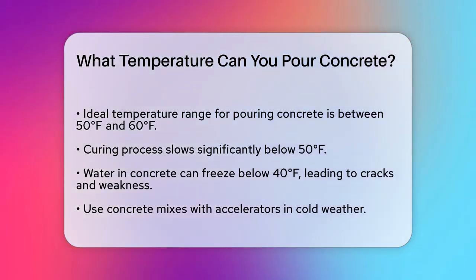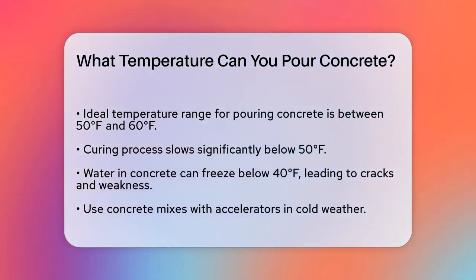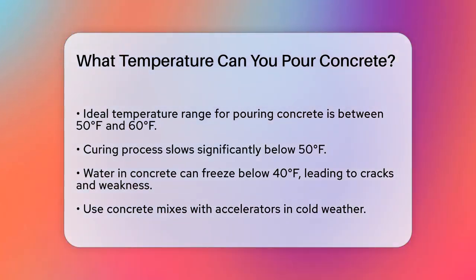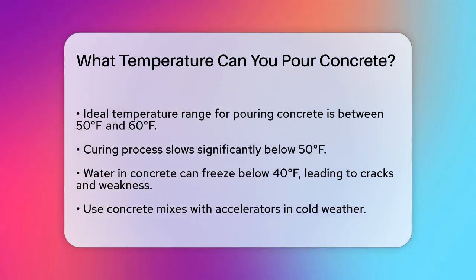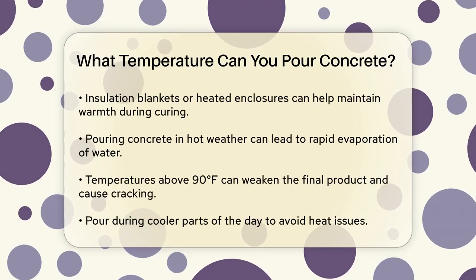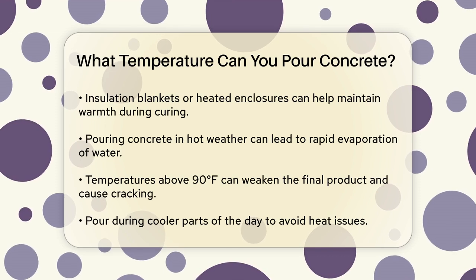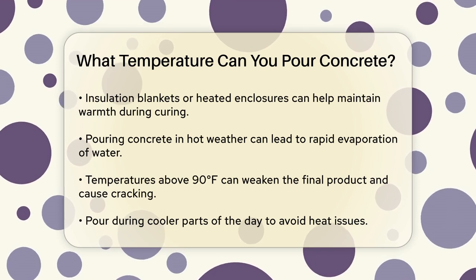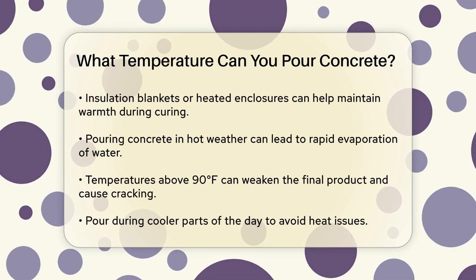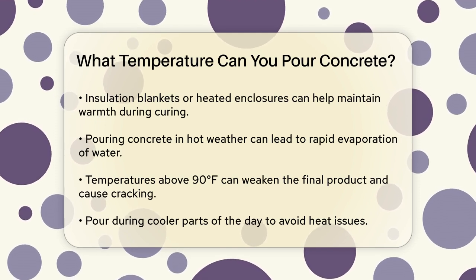When temperatures drop below 50°F, the curing process slows down significantly. If it gets below 40°F, the water in the concrete can freeze, causing the concrete to crack and become weaker. To avoid this, you might need to use concrete mixes with added accelerators and take extra precautions like using insulation blankets or heated enclosures to keep the concrete warm during the curing process.